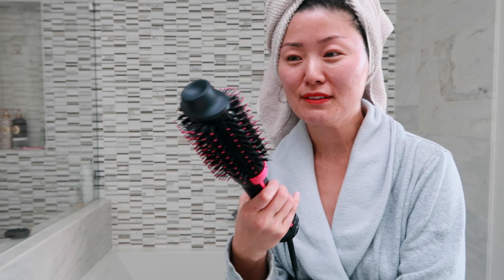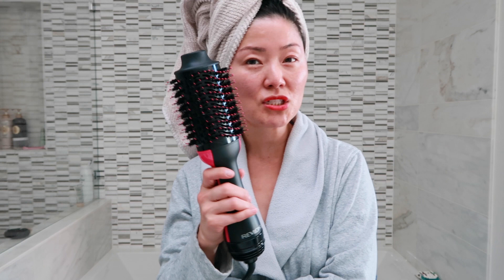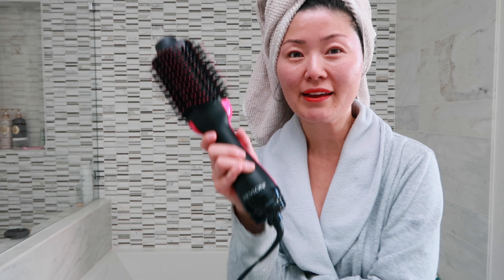I'll let you in on a little secret — this isn't actually my first time using this. I recorded myself using it for the first time on Saturday, a couple days ago, but I didn't like the footage so I wanted to film it again. I actually really like it. I would give it an 8 out of 10. I like the final product. There are minor changes I would make, but overall I think it's great. The price point is wonderful and it's nice because you can get the back of the head straight instead of at some weird angle.